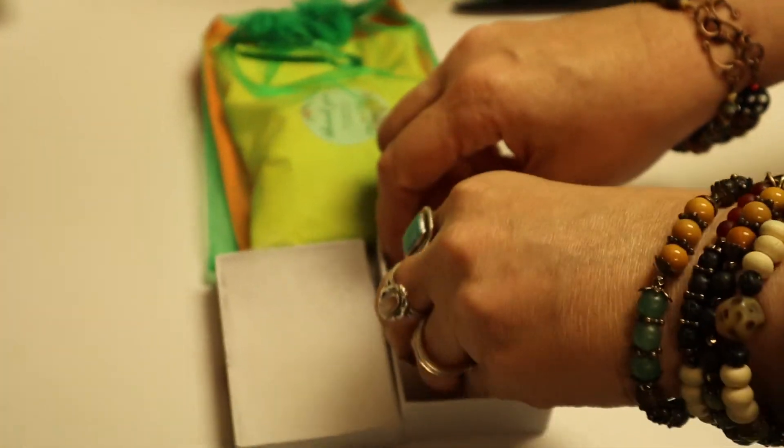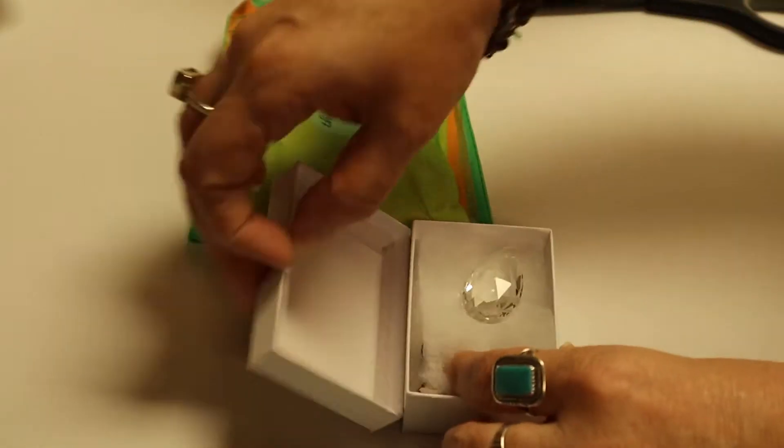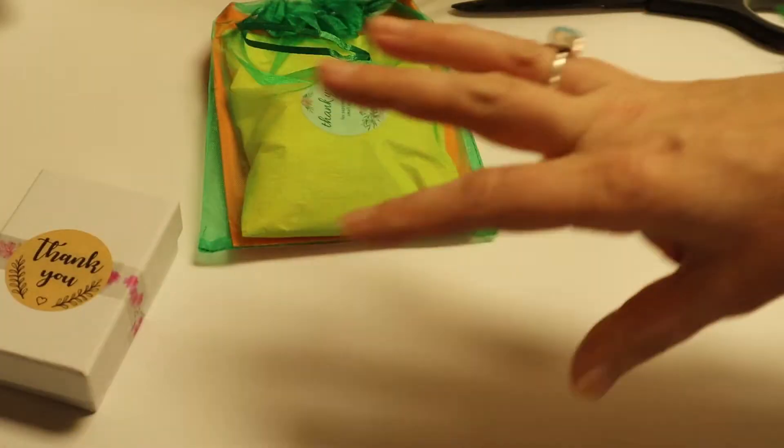Let's put our things in here. Should probably separate them. This box comes in handy for traveling like I'm doing right now.